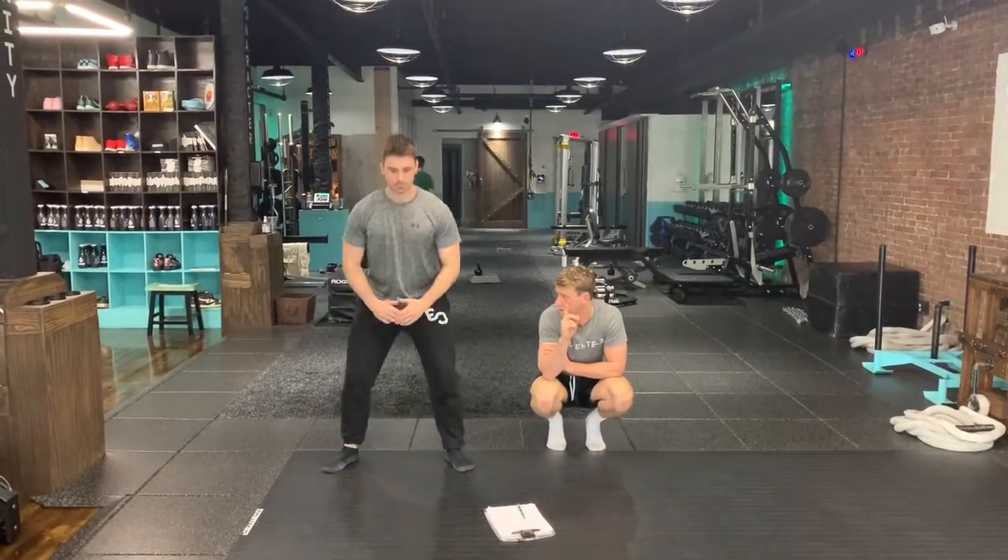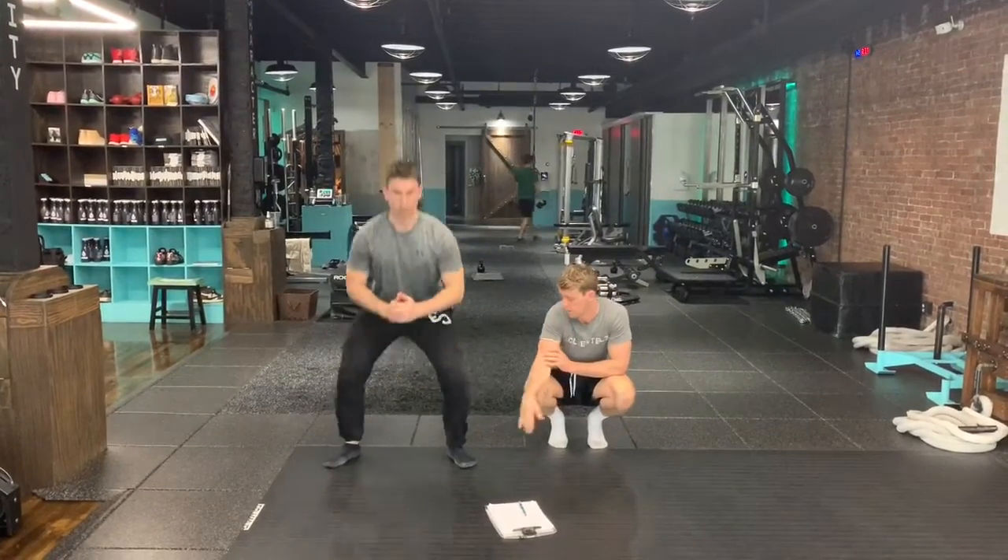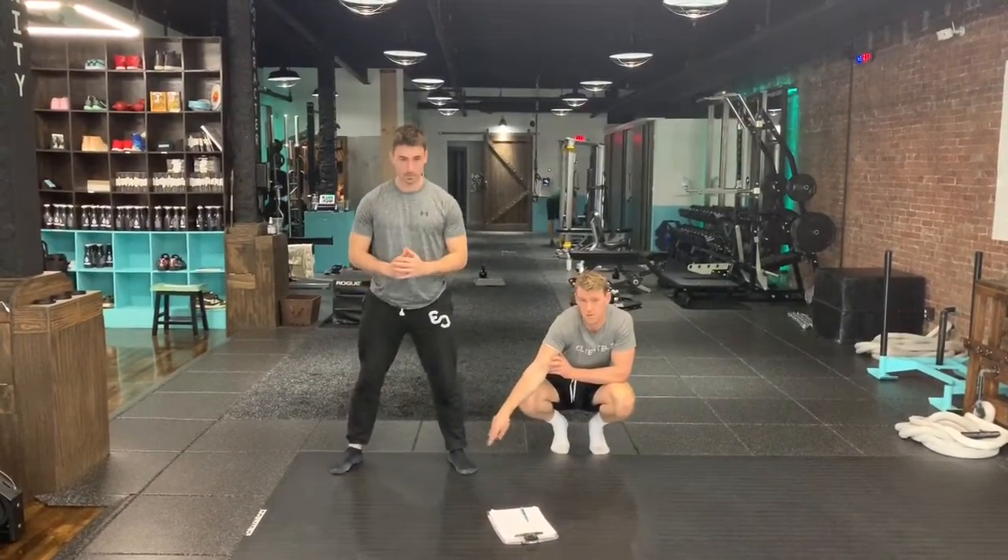10 squats. Pushing the knees out, sitting those hips back, keeping the full surface area with the foot on the floor.